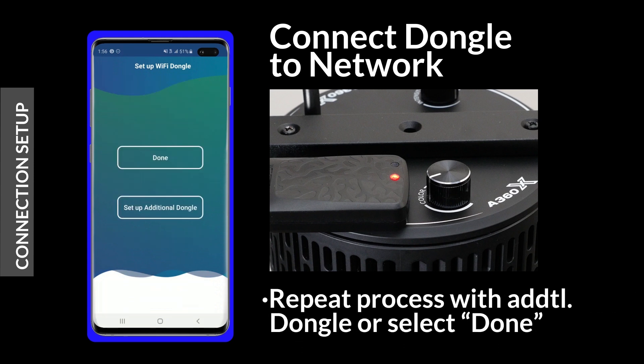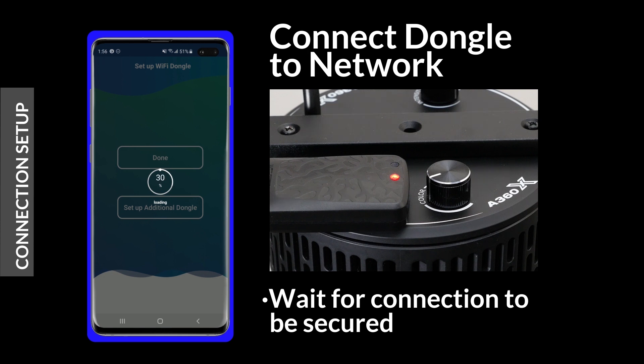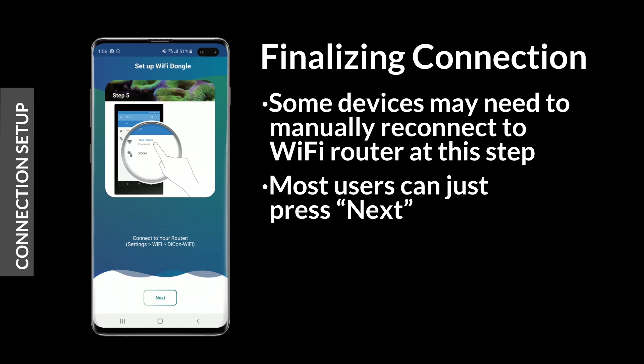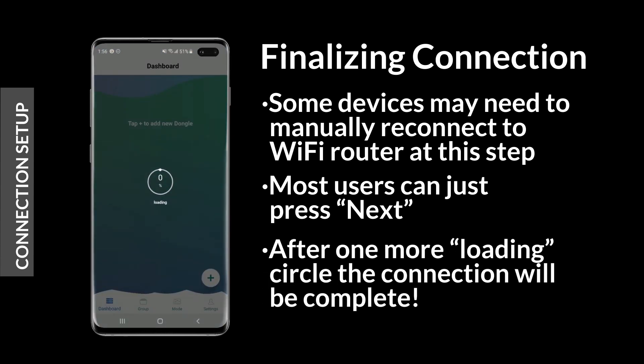At this stage, you can repeat the setup process with an additional dongle or select Done. After selecting Done, a progress circle will fill as the connection is stabilized. Some smart devices may require a manual reconnection to your Wi-Fi network at this step, but most users can just hit Next. After one more progress circle, the connection setup will be complete.